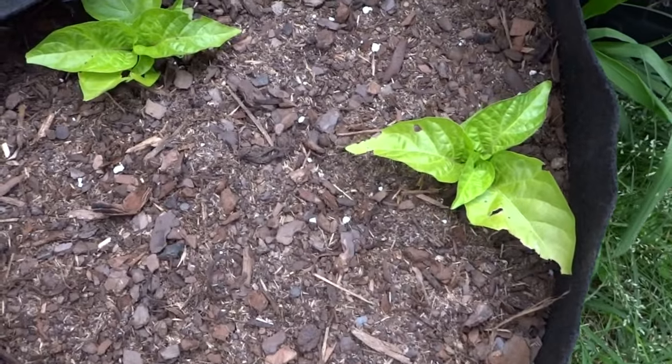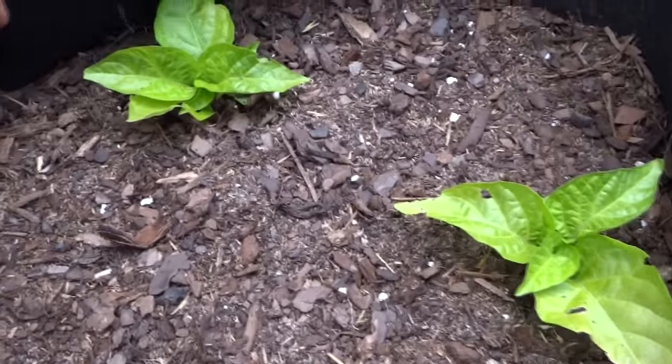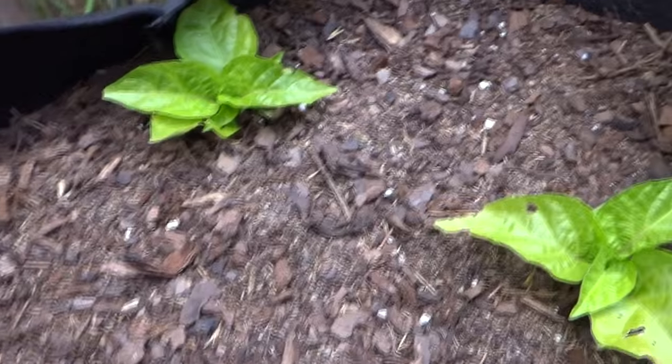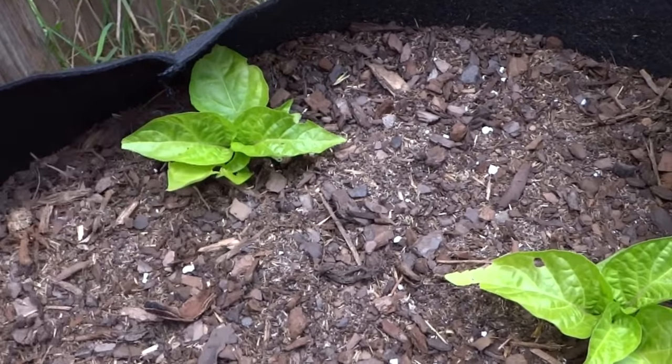And here are my two crosses that I put out here later. It's still recovering from the transplant. This is the MOA Scotch Bonnet crossed with a Brazilian Ghost Red. I'm very excited about these guys.